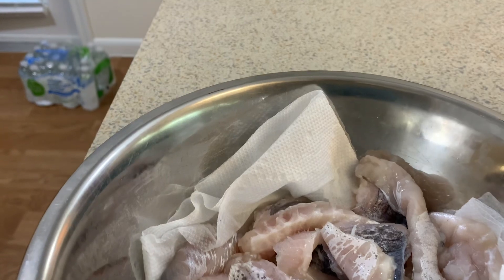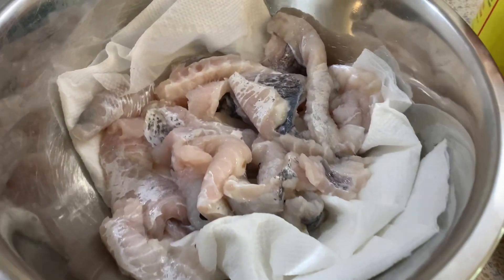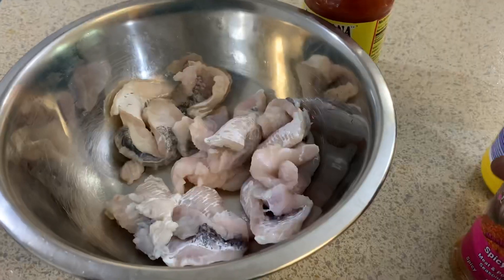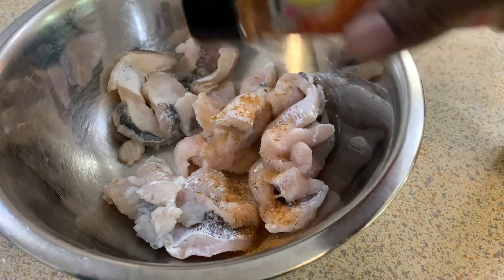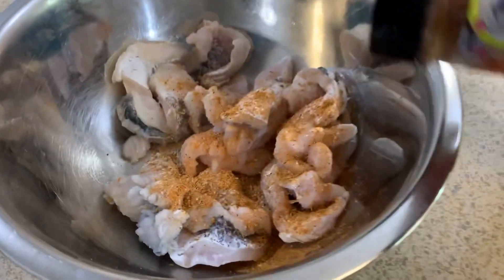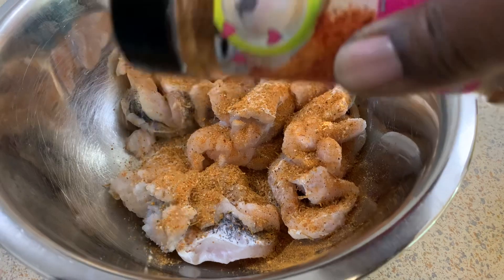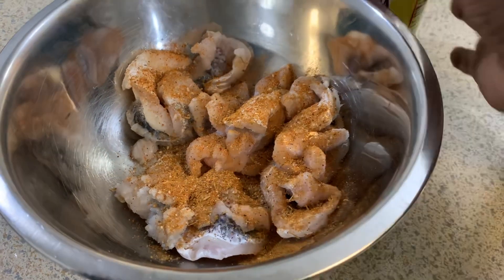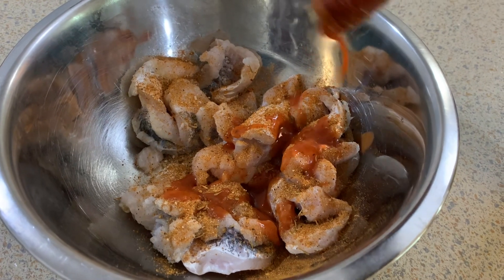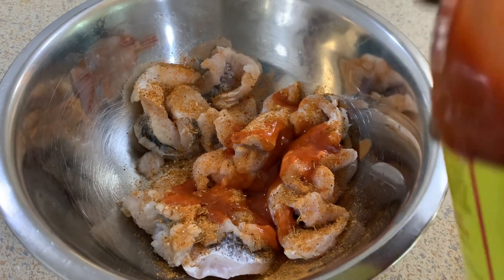I'm able to use Spicy Girl because it's super low in sodium — next to none. Make sure you use a salt-free seasoning if you make this. Do not use something that's heavily salted because you will over-salt your fish. I'm going to season my catfish nuggets with my Spicy Girl; if you have it, use it — if not, it's totally fine, just leave it out.